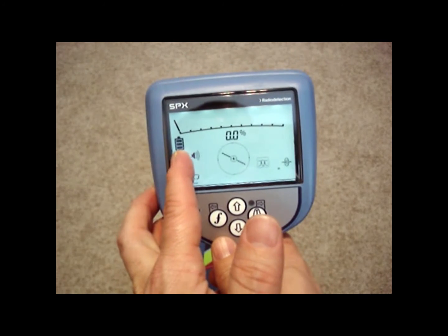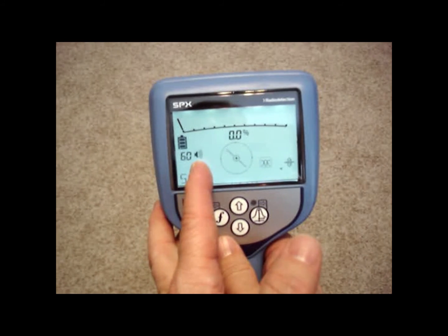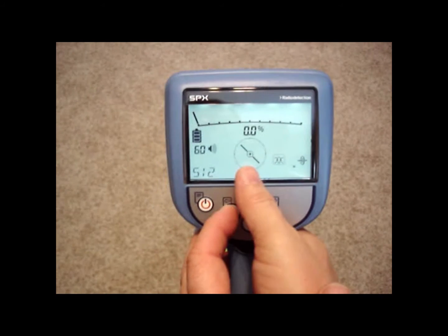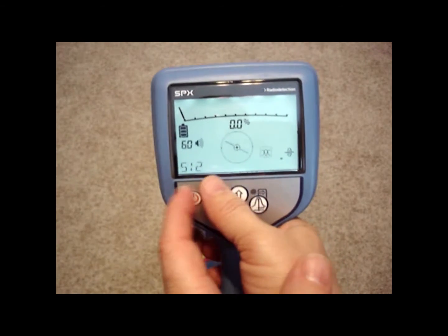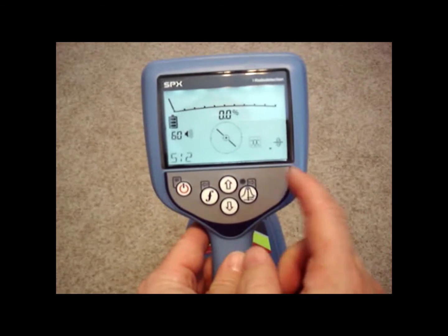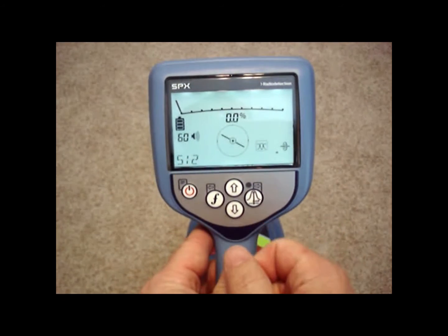On the screen we see the battery life, the sensitivity level, the speaker volume which is turned up all the way, a compass orientating us the direction of our locate, arrows to tell us to go left and right, a peak response with numbers, and a depth reading on the bottom right-hand corner. And this is the frequency that we're using.